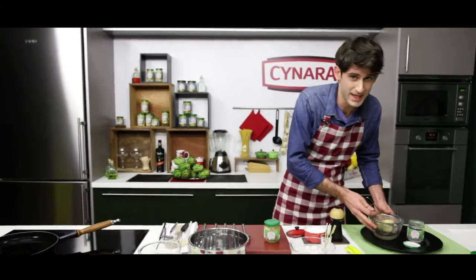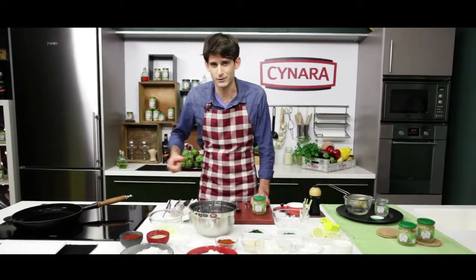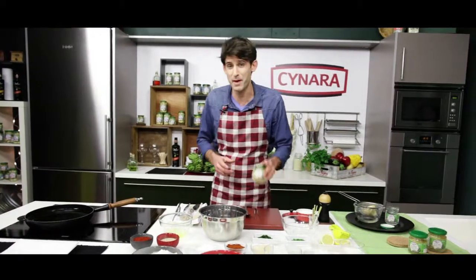So the dish we're going to put together with these today is going to be fried chicken baby crowns. We're going to be using the same type of frying process that would be applied to fried chicken, and we're going to apply it to the baby crowns.